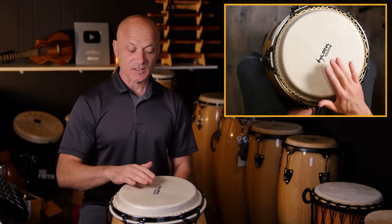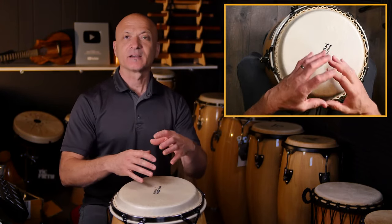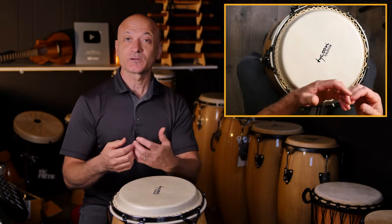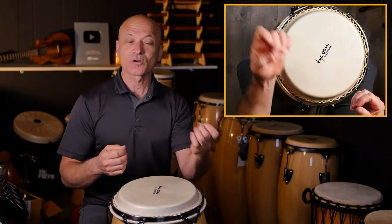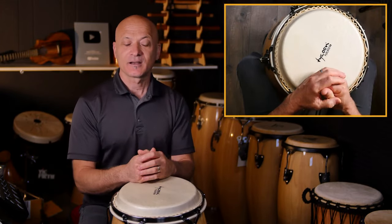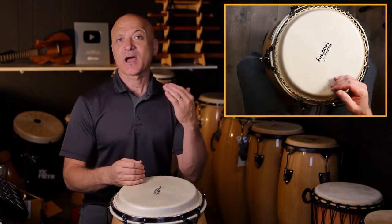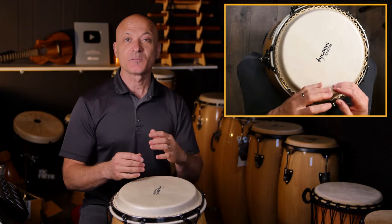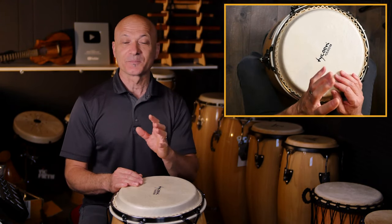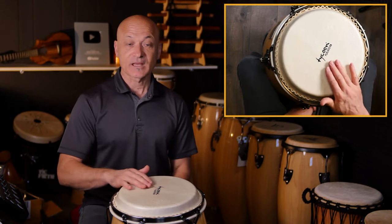You hear the harmonic effect — we're making the head vibrate in a more complex way. It's like plucking a guitar string: if you lightly touch the middle, you get a pitch an octave up; a quarter of the way down gives two octaves above the fundamental. Same idea here — we get a higher, sharper sound because of the technique, not because of hitting harder. Don't beat your hands up; you can do the slap softly.